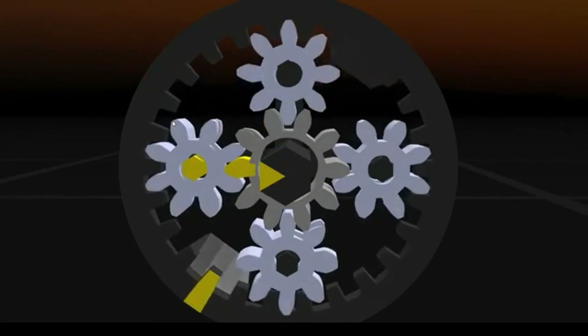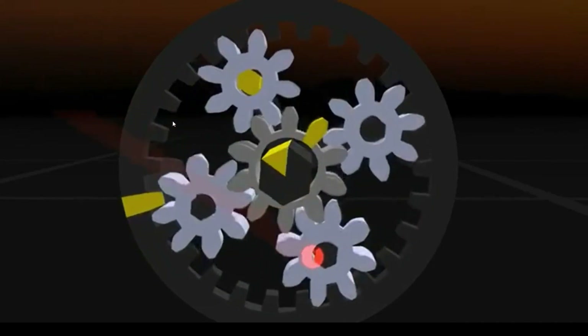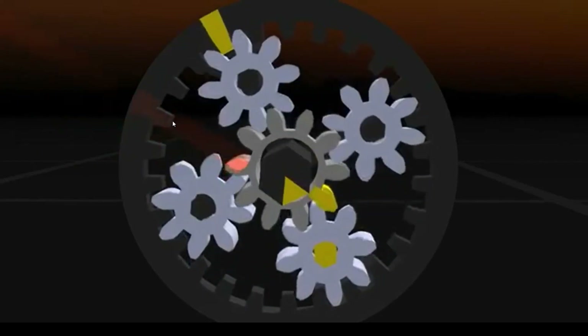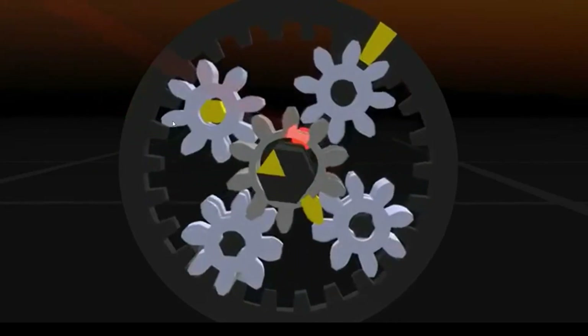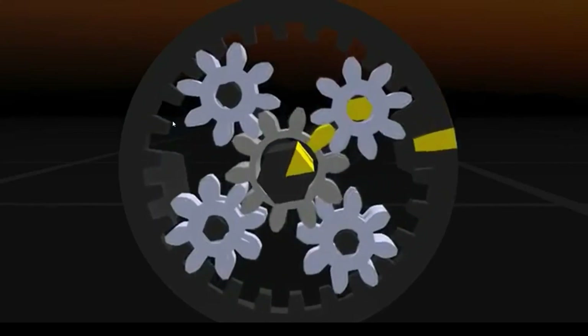Now if we lock MG1, the planet axles will give way, in effect starting the petrol engine. The petrol engine will rev up, forcing the planets to a higher speed and taking the Sun Gear and MG1 with them. MG1 is filling the speed gap between engine and wheels — like a clutch in fact.